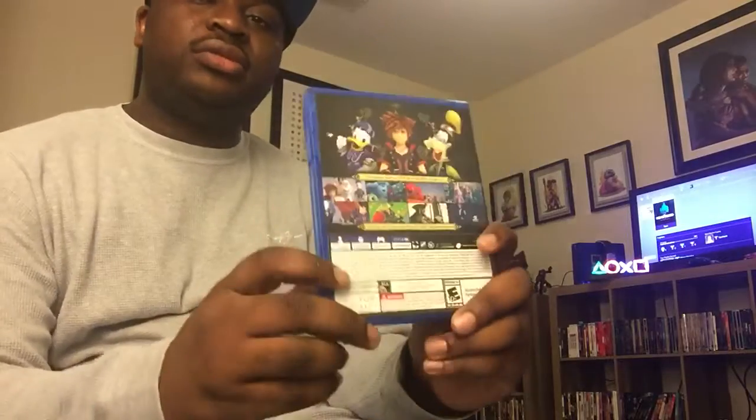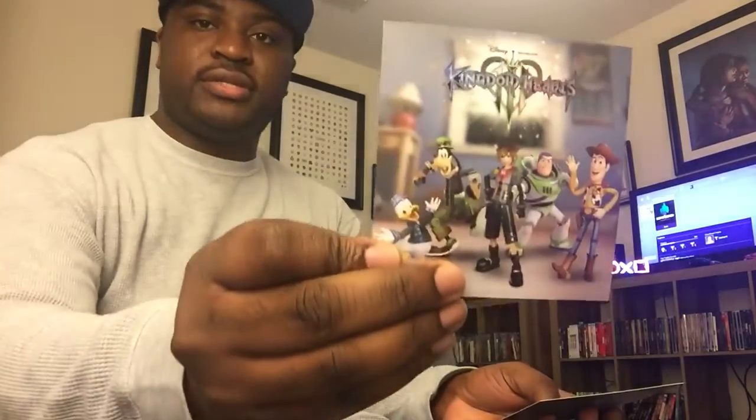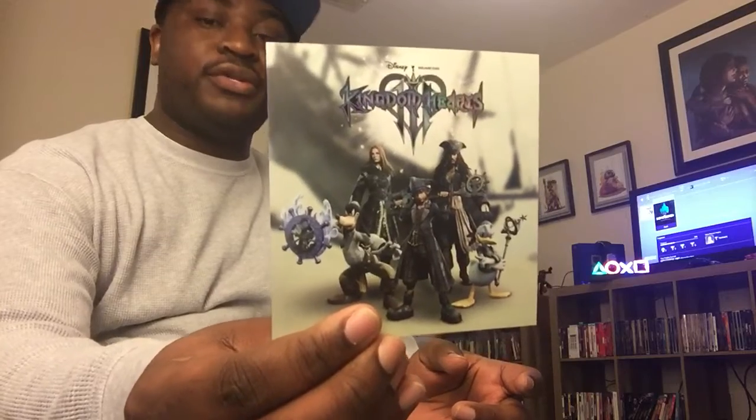I already opened it, but unboxing video — it came of course with the original game disc. I got a steamer, and it came with exclusive art cards for the Frozen world, the Toy Story world, and Pirates of the Caribbean. That's probably one of the ones I'm looking most forward to as far as the worlds are concerned.